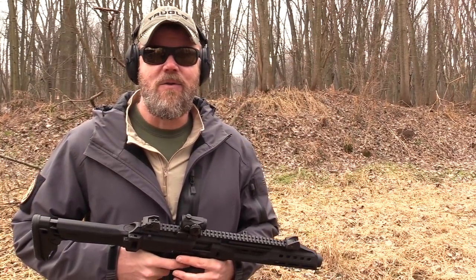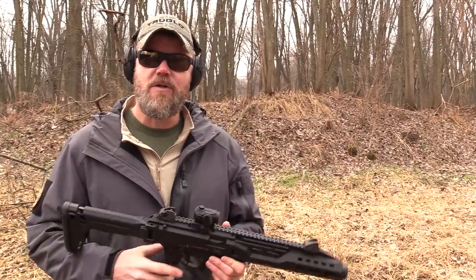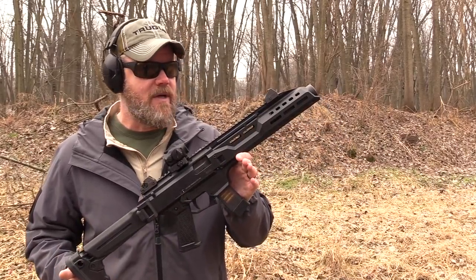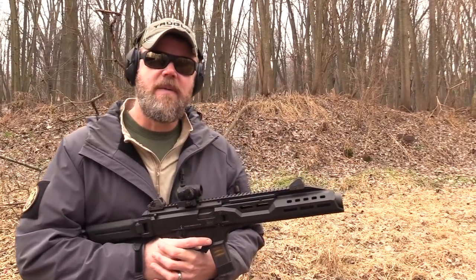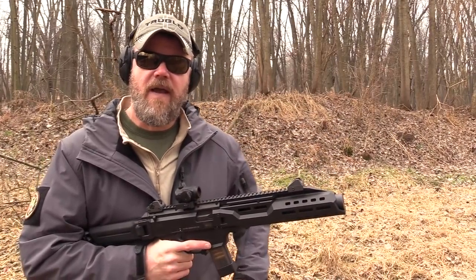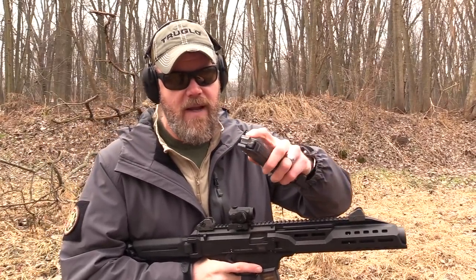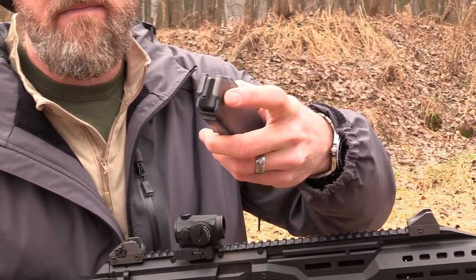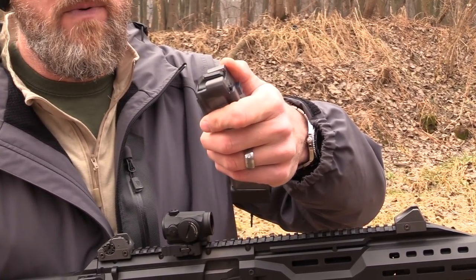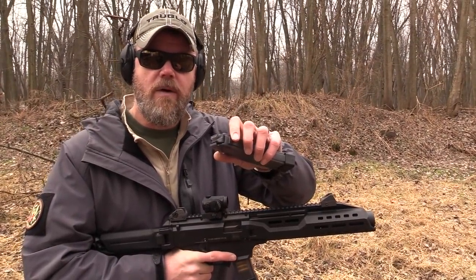Hey guys, welcome back. Today we're out at the range with a brand new product from Manticore Arms — a magazine for the Scorpion EVO nine millimeter. Over the last year or so I've been seeing reports that the factory EVO magazines have been suffering from feed lip failures. These polymer magazines are not reinforced; the feed lips are plastic, much like a P-Mag, and folks are reporting cracked feed lips and sending them back to CZ for warranty work.